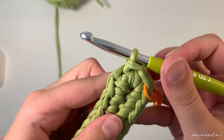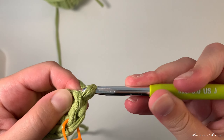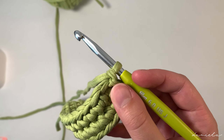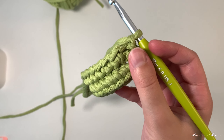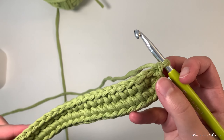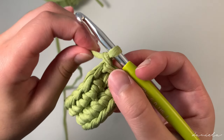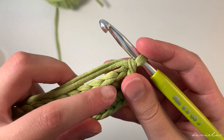We're going to end off this first row with a slip stitch. Take off this first stitch marker from our first stitch, insert our hook there, yarn over and pull through all the loops on our hook. Now we're going to chain one.